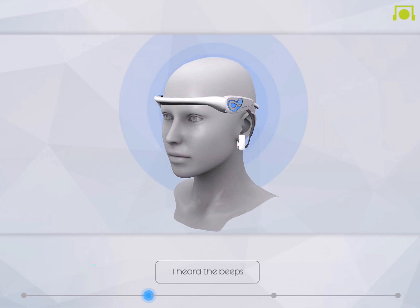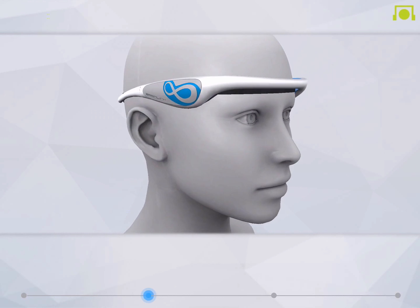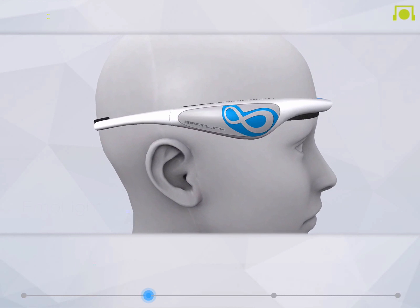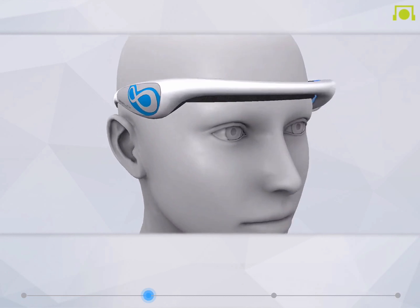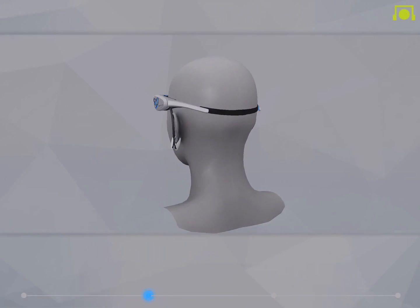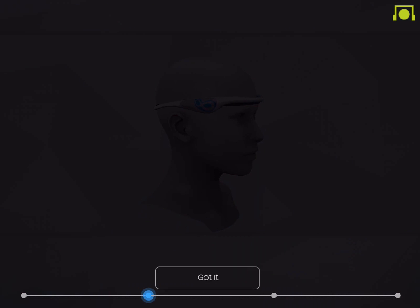Give your BrainLink a few seconds to detect and find your brainwave signals. On the right side of BrainLink, there's a smart LED light called EmoLight that can read and understand the states of your brain. For example, it is red if you are highly focused. When your mind is calm and relaxed, it turns blue.